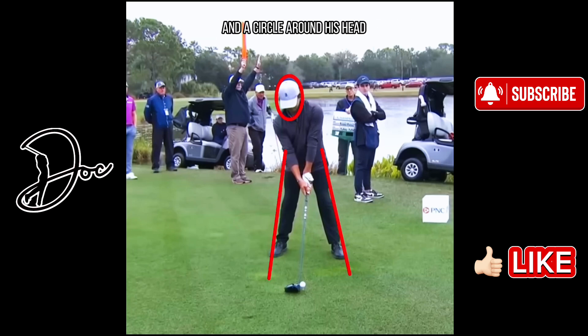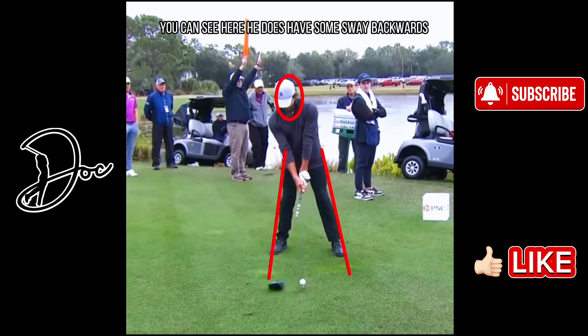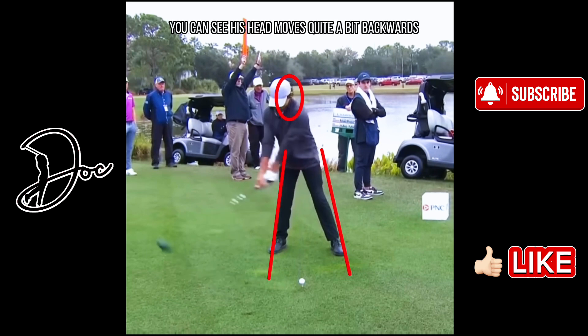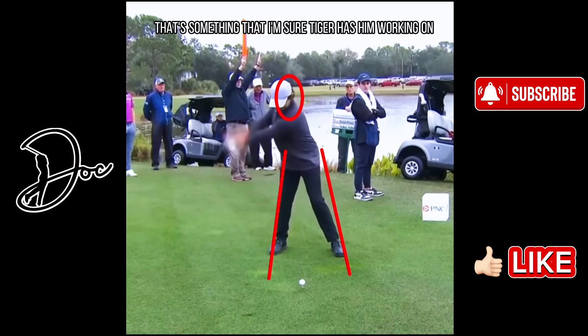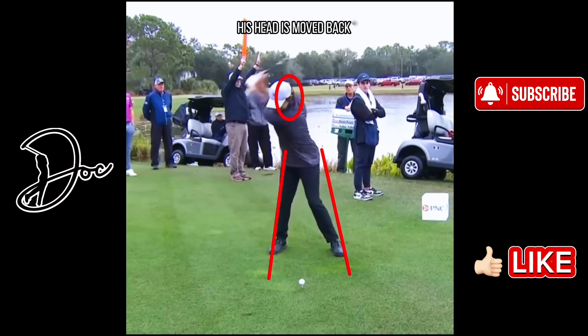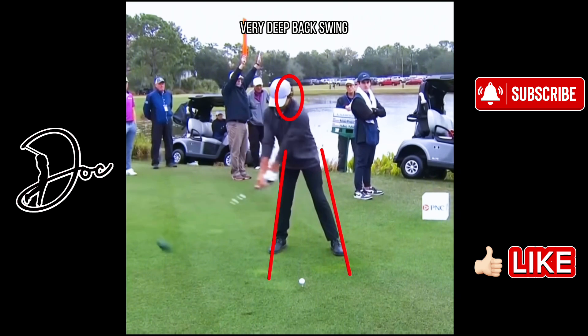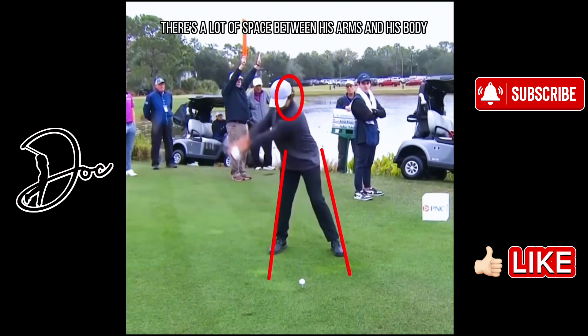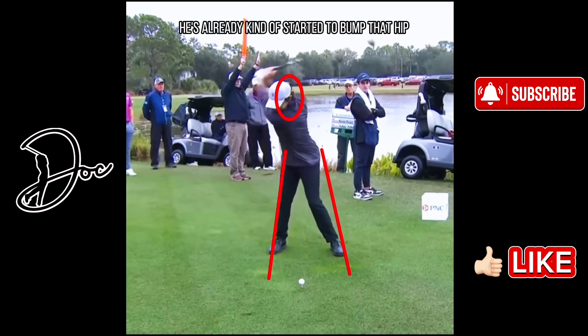We've got some lines on his legs and a circle around his head. Let's see if he has any sway backwards or if his head moves backwards during his backswing. He keeps that driver head very low to the ground on his takeaway. You can see here he does have some sway backwards — his head moves quite a bit backwards away from the target. That's something I'm sure Tiger has him working on. You can see it doesn't really sway backwards on his leg though; that leg hasn't moved much. His head has moved back but his leg kind of stayed where it was. Very deep backswing — you can see there's a lot of space between his arms and his body. As he gets to the top, you can see he's already started to bump that hip towards the target.